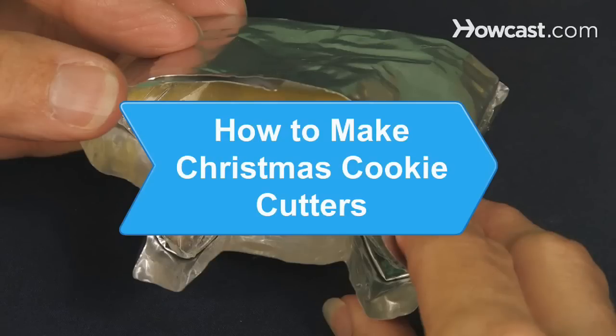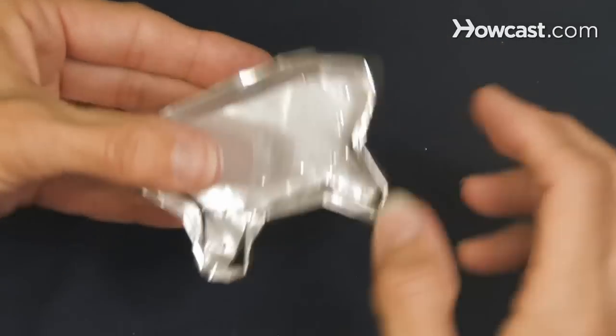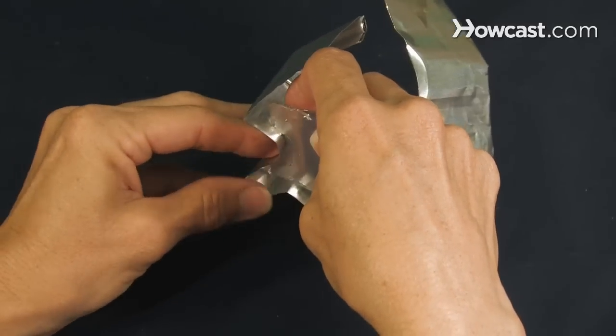How to Make Christmas Cookie Cutters. Why buy cookie cutters? Design and make your own for pennies on the dollar.